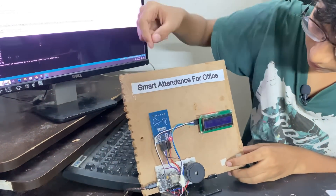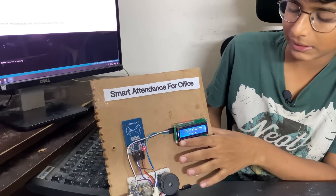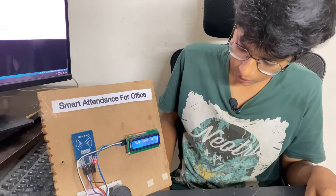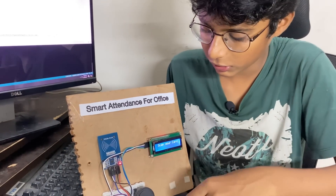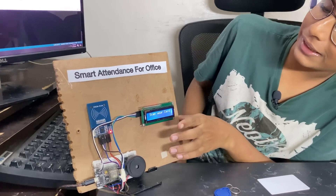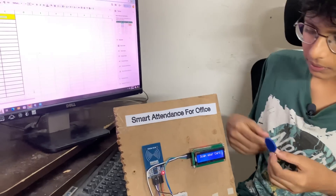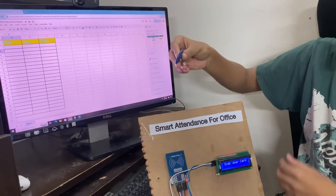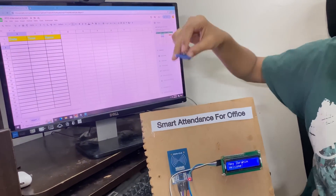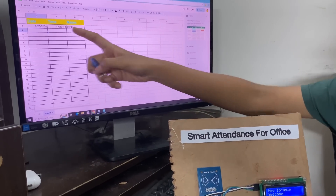Now let us see how the project works. The code has been uploaded — let me click Reset. It is showing 'Initializing' on the LCD display as it is being connected to the WiFi. The NodeMCU, after it gets connected, starts to blink, and we get the text 'Scan your card' on the LCD. Let me open the Excel so you can see the data. Now I'll scan this tag which is stored as Ibrahim. 'Hey Ibrahim, welcome!' And here the data will come.